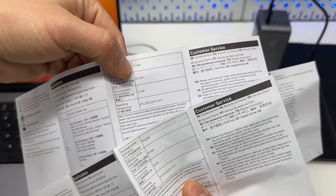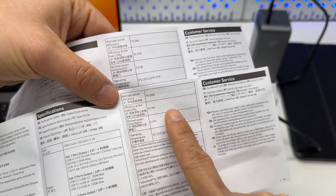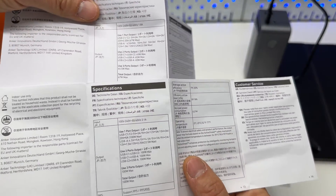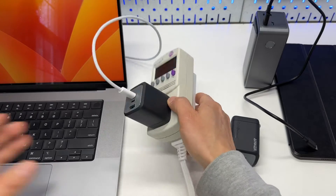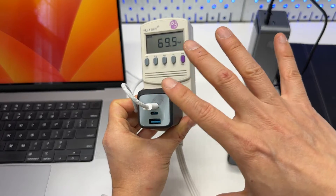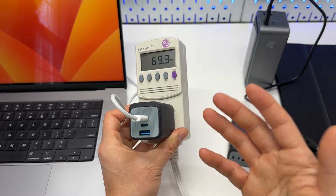The user manual states 77.28% conversion efficiency for the 67W version at higher output, with lowered efficiency when charging at only 10% of load. The 100W version has a much higher efficiency at 79%. You can pause the video to read all the specs. More importantly, the output combinations get interesting when you use two or three ports.